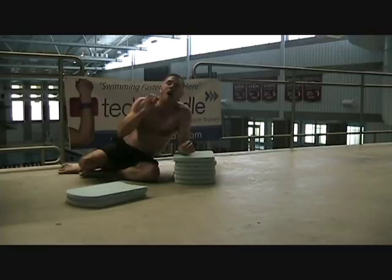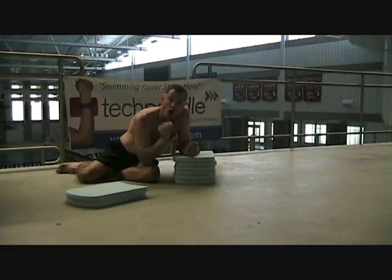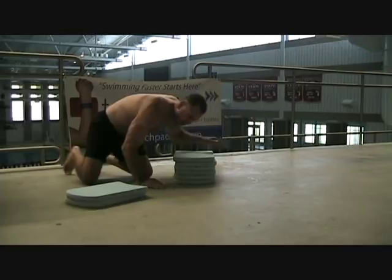You'll notice that those two positions are shared by every world-class Olympic athlete. Watch underwater video — a good video to watch is Misty Hyman's Underwater Butterfly Stroke. Awesome position. We want to get our swimmers into that position.